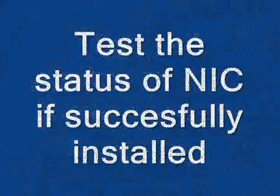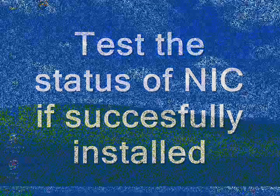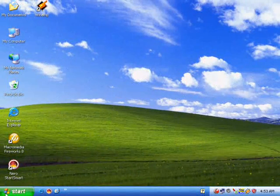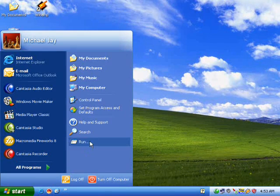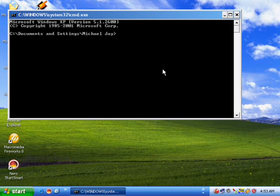To test the status of the NIC, if it is installed successfully, first click the Start button, then select Run. A text area will appear; type CMD to show the Command Prompt Utility.